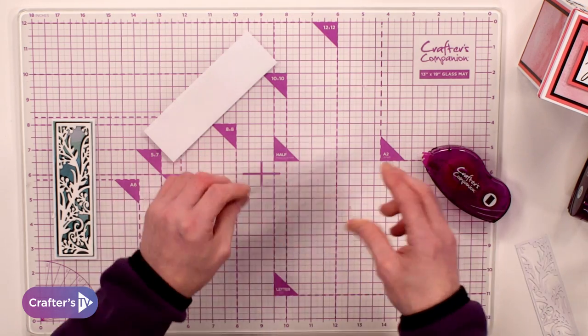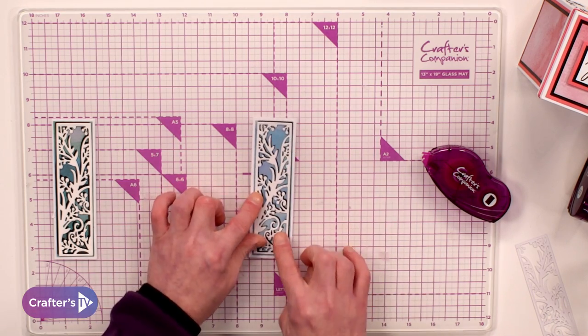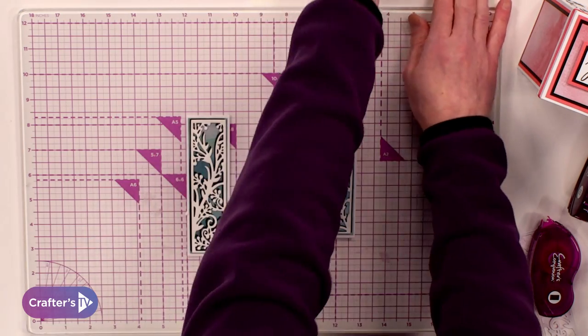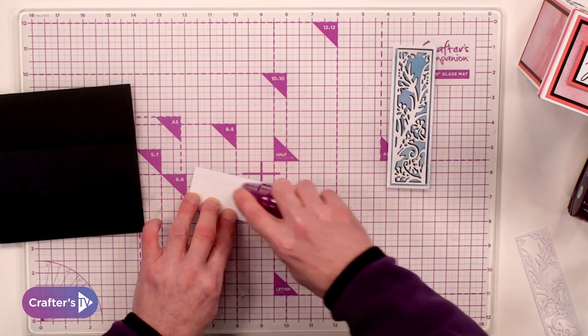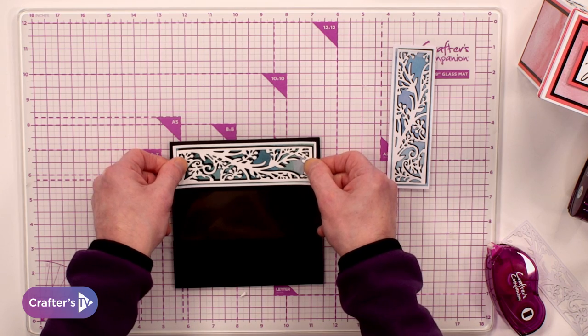Add that to the back and we can place that one onto our die. Just to reiterate, what I done on this one was exactly the same on this one here — I just changed the colour of the vellum slightly. And then we can finish it off. So on the back of one vellum, I'm going to add my tape here. Let's bring it into the top.